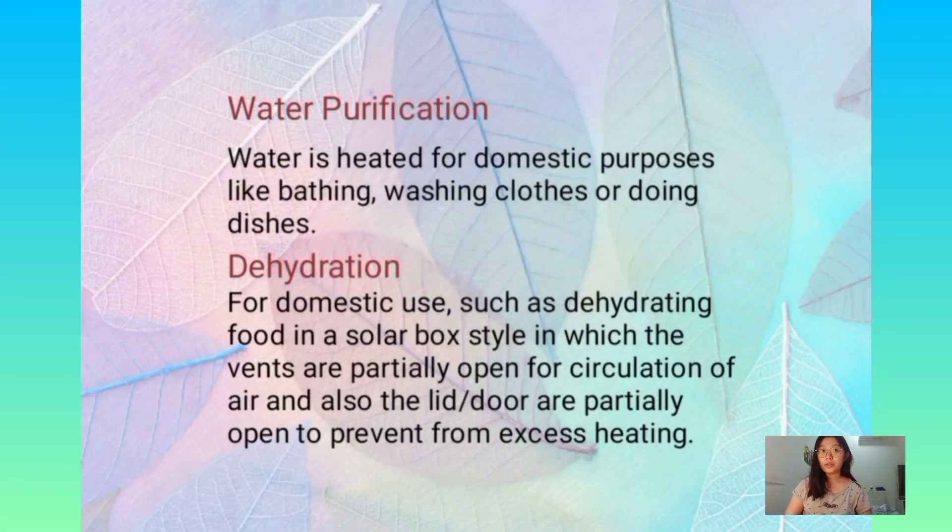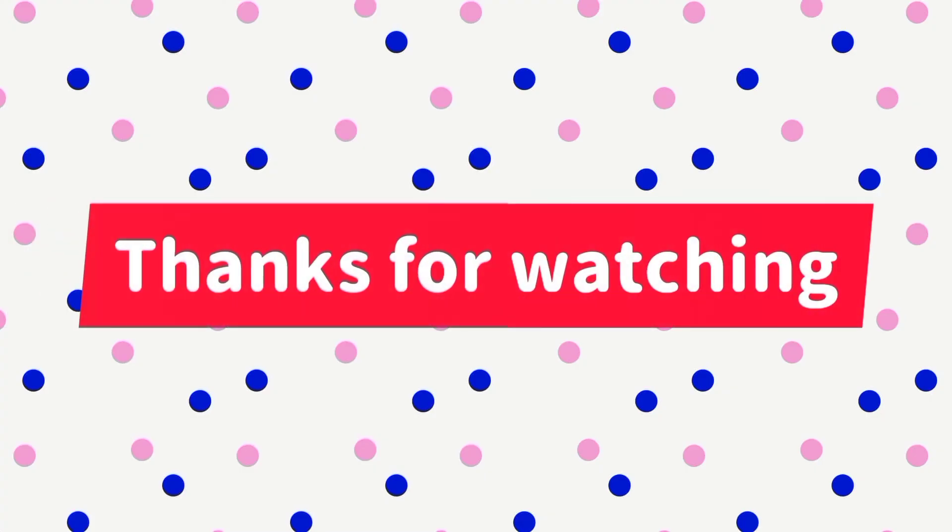And now is about water purification. The water is heated for domestic purposes like bathing, washing clothes, or doing dishes. Dehydration is also for domestic use, such as dehydrating food in a solar box style in which the vents are partially open for the circulation of air, and the lid is partially open to prevent excess heating. Water purification is also another application.